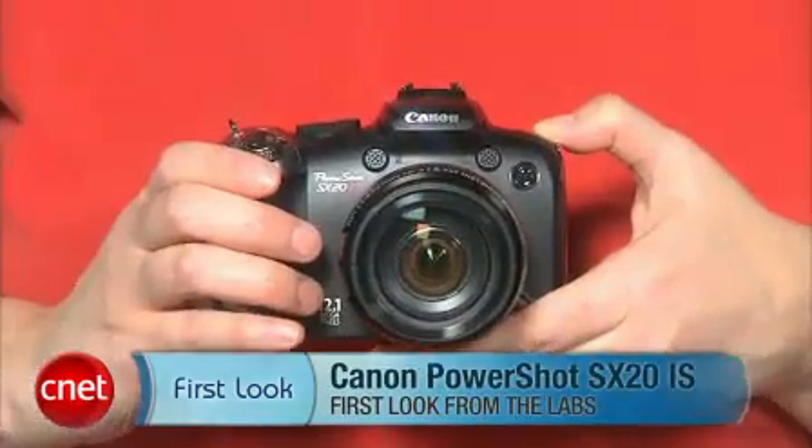Hi, I'm Laurie Grunin, Senior Editor for CNET, and this is the Canon PowerShot SX20IS.